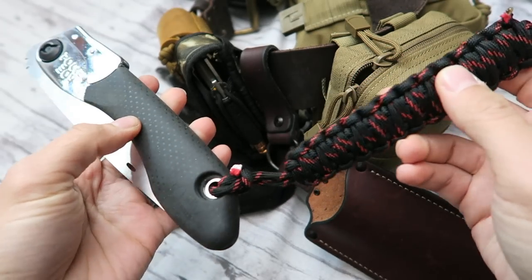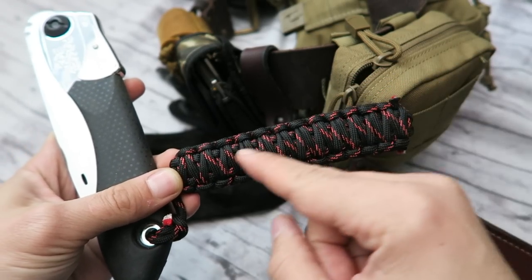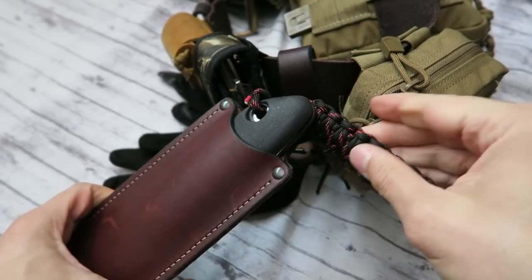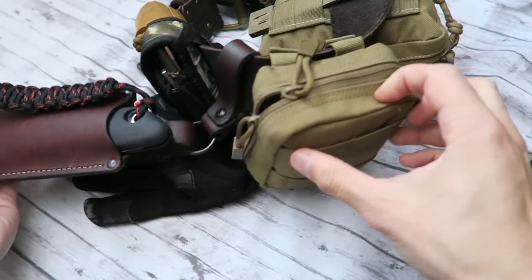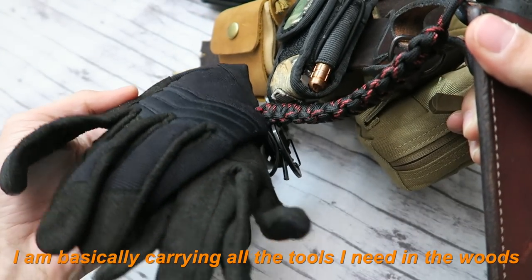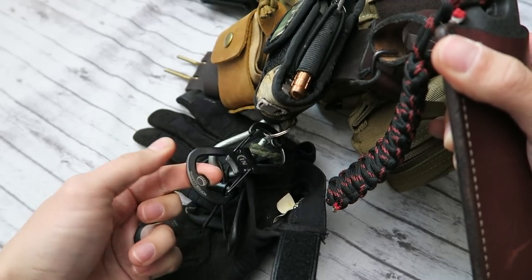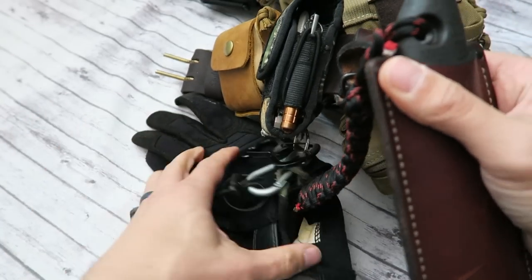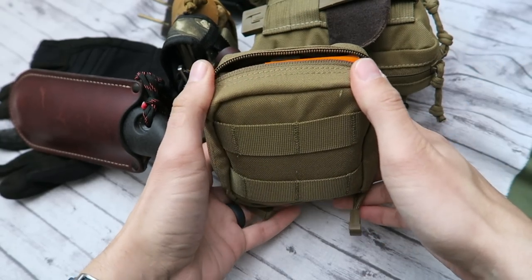Right here I have a paracord dangler made out of fire cord by 550, which means the inside is lined with fire tinder. So you've got paracord, a large cutting tool, and paired with a multi-tool and the knives I'll show you later, it's a really awesome combination. I also have some gloves down here, as well as a carabiner clip — useful for clipping items from your backpack to you, or cracking open a beer if you happen to find one in the woods.